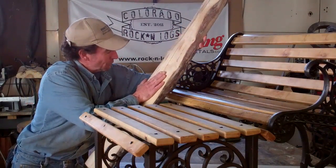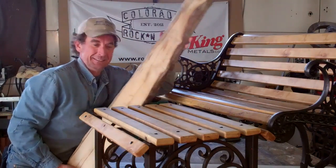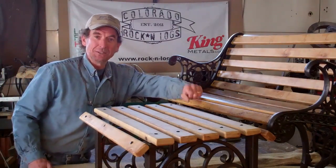Well there you go, that's how we took this rough sawn maple, milled it down to make these beautiful wood slats. I appreciate you taking the time to watch this video.